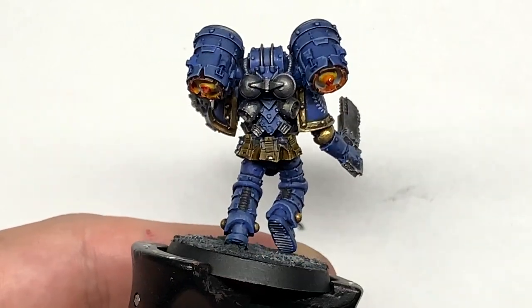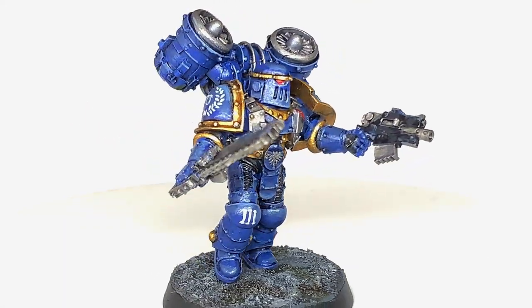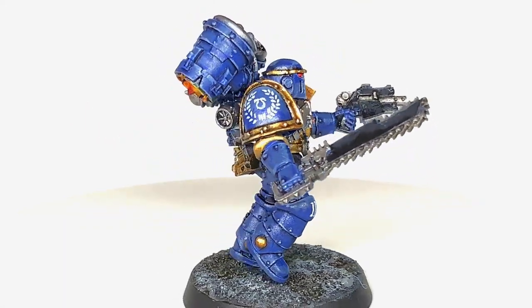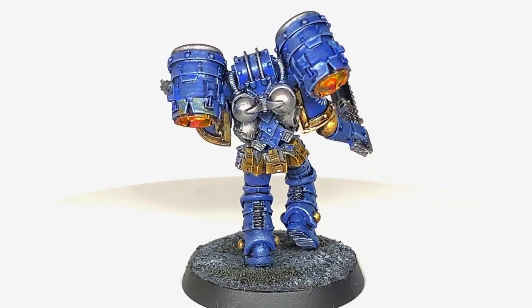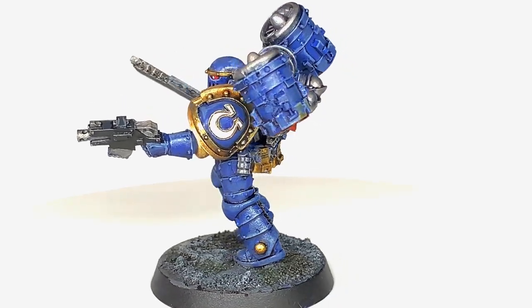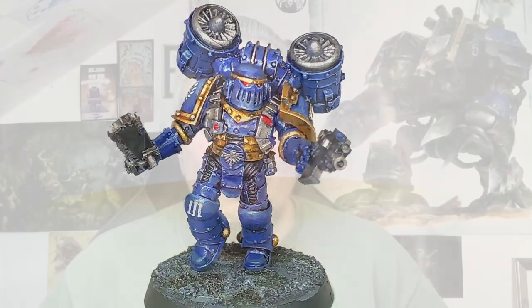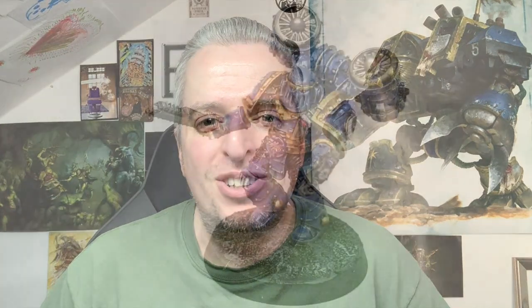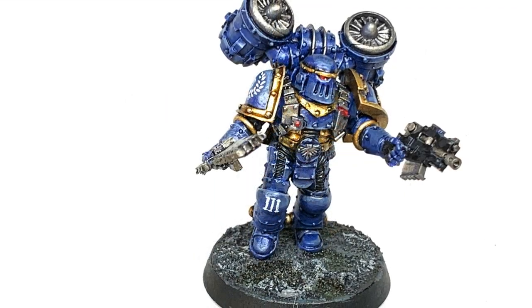There's the finished miniature — really pleased with how it turned out. I love the blue; it's nice and vibrant and goes really well in contrast against the gold. Really pleased with the shoulder pads and the detail on there — all in all a nice addition to the Ultramarines. Thanks for watching, hope you've enjoyed the video, and if you have please give us a thumbs up and subscribe to the channel so you don't miss any future content. Also subscribe to our other social media linked below — if you enjoy the content and would like to support me, my Ko-fi and Patreon pages are linked below. Thanks very much.